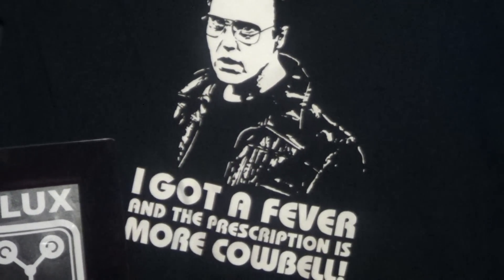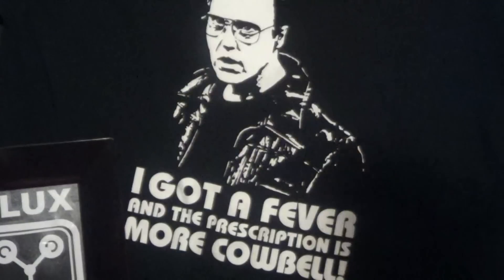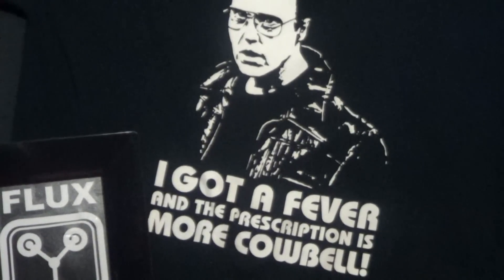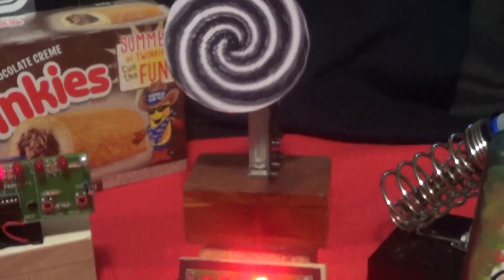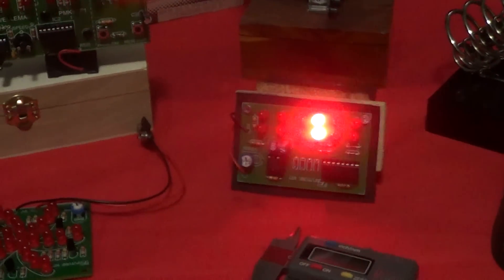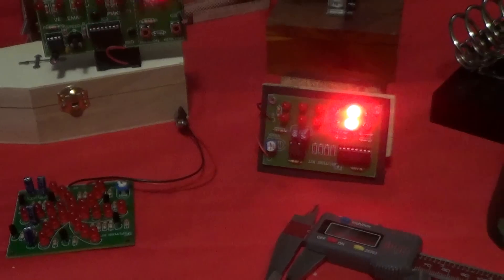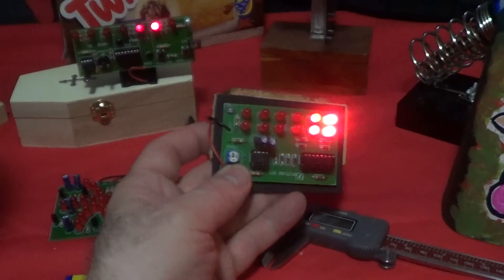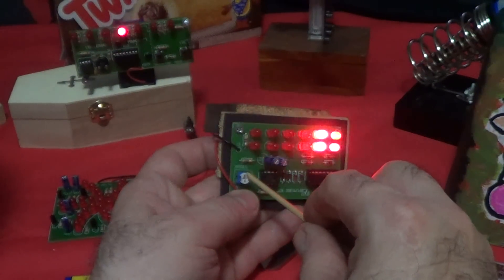The only remedy for a fever is more cowbell. I've got a couple of projects I've been working on and I'm gonna quickly show them — a couple of new light projects. This one kind of looks like a Cylon, or that car that ran by itself. It does have a potentiometer on it.